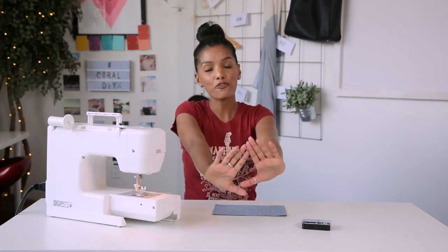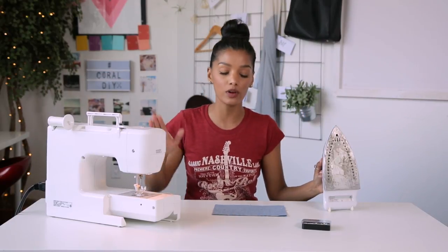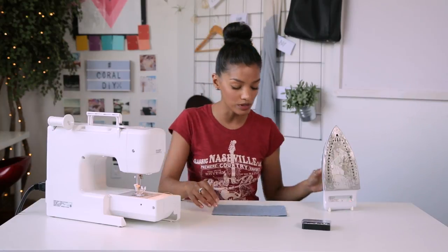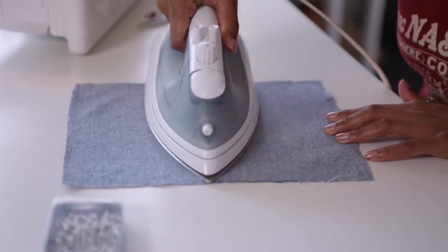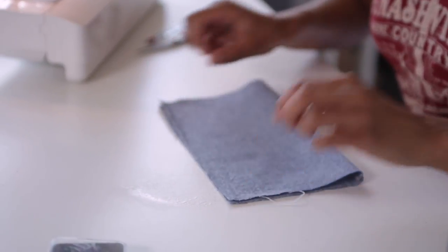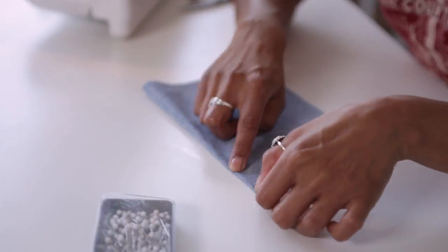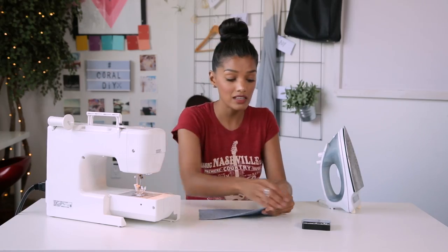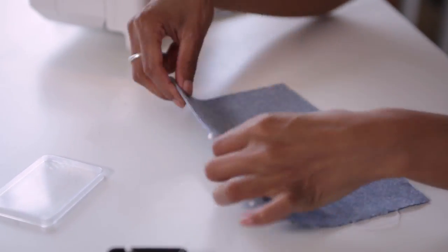We're going to put our French press away and bring up our good old iron, and we are going to press our seams so we can get our French seam looking as crisp as possible. Open up our fabric and we are going to press our seams to one side. Then we are going to fold our fabric over entirely and make sure that our seam is perfectly ironed flat. And if you want, you can pin it down — it's not necessary, but it sometimes helps just making sure everything stays in place.